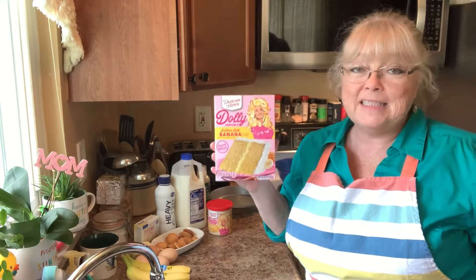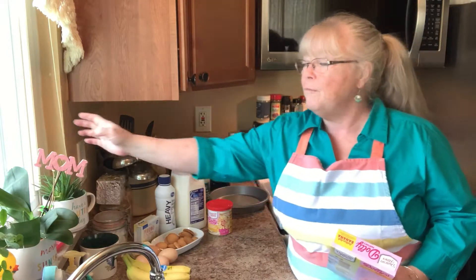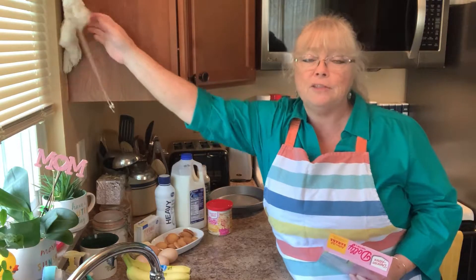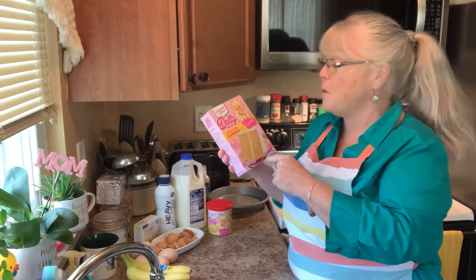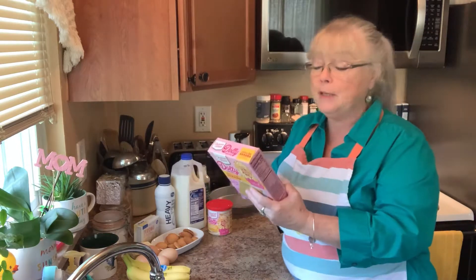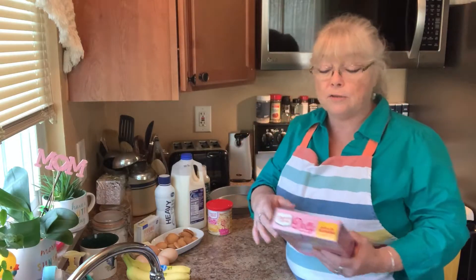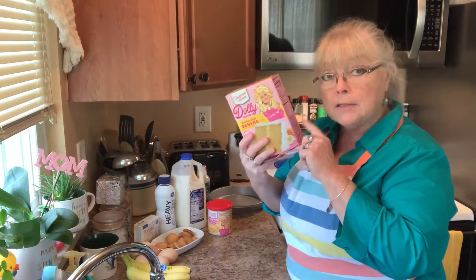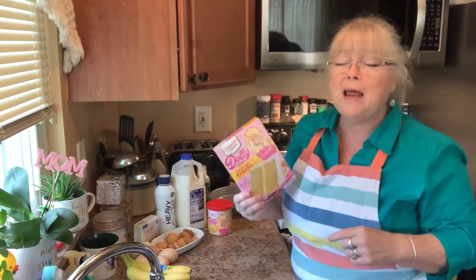This cake caught my eye in the store. If you've made it before, please put in the comments how it turned out. I love banana pudding and I thought this would be good — the banana pudding goes in between the layers. I'm so excited. You'll need a box of this — it's got Dolly on it so she approves it, and I just can't wait. I love Dolly Parton.